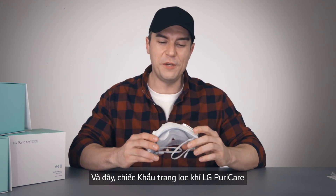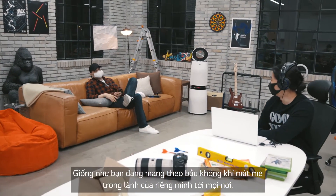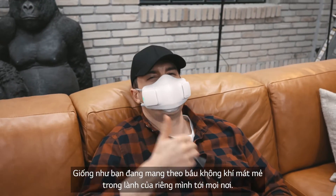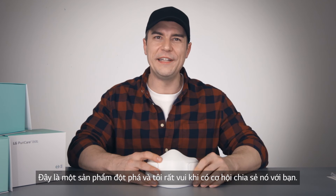And if you have a portable battery pack, you can take it anywhere. So there you have it — the LG PureCare Wearable Air Purifier. It's like having your own cool, gentle mountain breeze with you everywhere you go. It's a pretty groundbreaking product, and I'm glad I got the opportunity to share it with you.